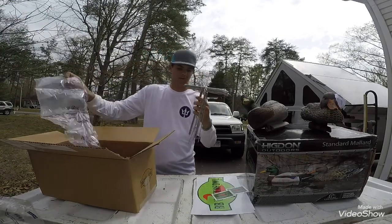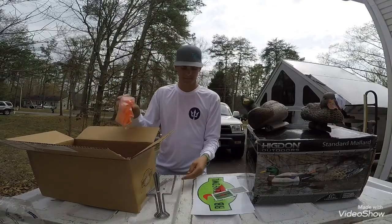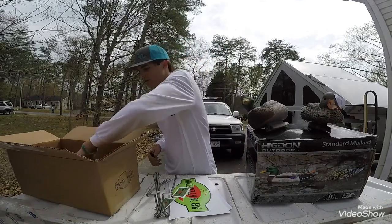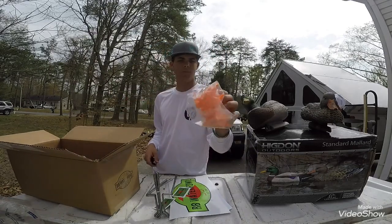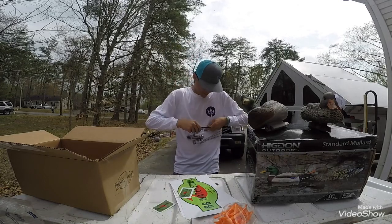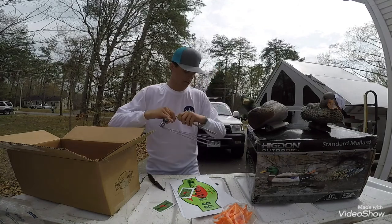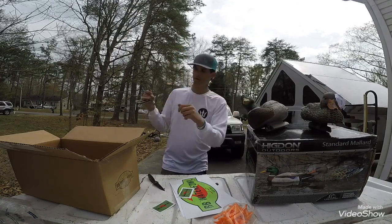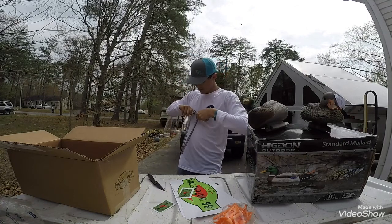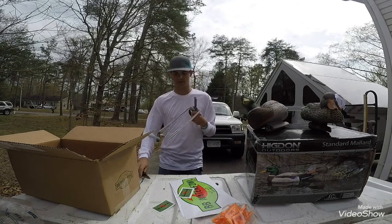This is what it pretty much is. I got to read the instructions on how you do it. Where's my knife at? Right there. Good old bag of feet right here. Let's uh... Oh yeah, I can just slide it down. Ding dong me. Or I could just cut it off.